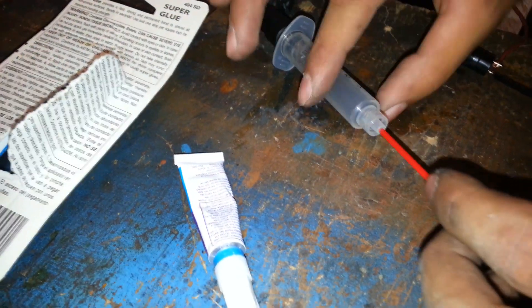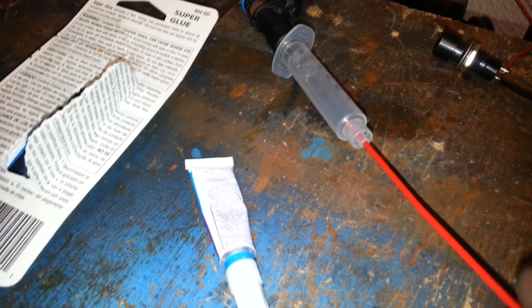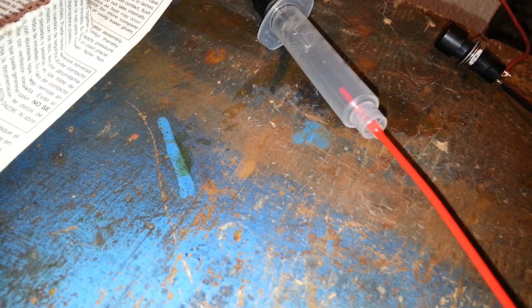All I'm doing is fitting this in here, and as you can tell it fits loose — we need to have a tight fit. So what I'm going to do is put it in there and use super glue to seal it. All I'm going to do is right here on the edge put a few dots, make sure it goes all the way around, and give it a minute or two to dry.